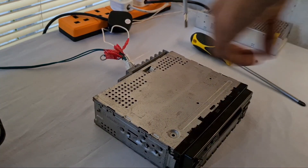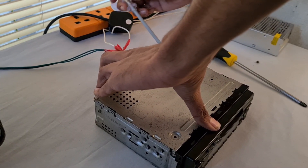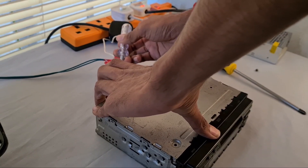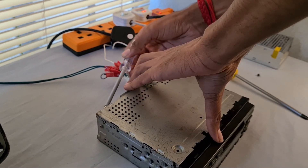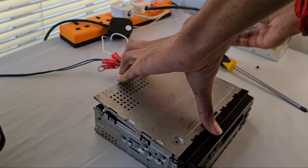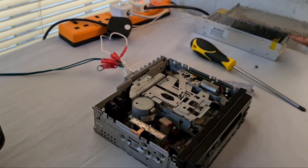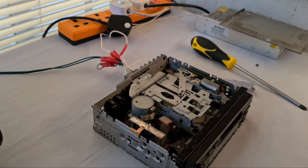We can use this screwdriver to help us remove the lid. Now we can have a look inside this car stereo.